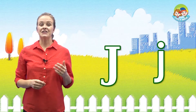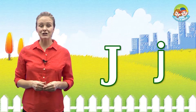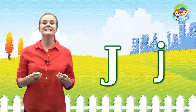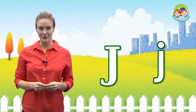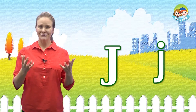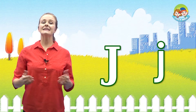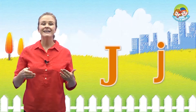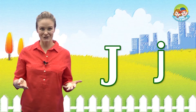Now let's study the letter J, J sound. This is the letter J. It makes the J sound. Can you say J? Good. Let's do it together: J, J, J. Very good.